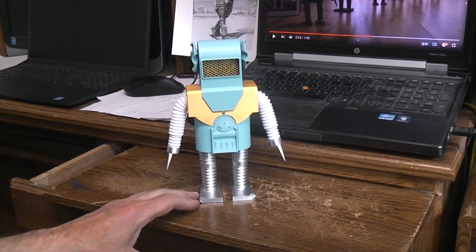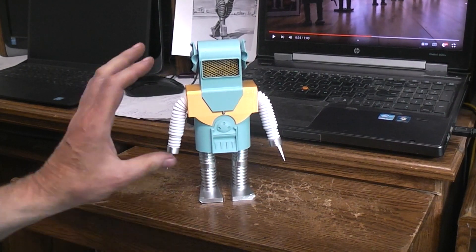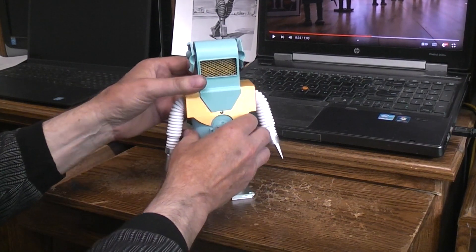I made some improvements to the walking action, and I'm going to cover all of that in a build video. I've ordered more N20 motors, and when they arrive I'll do the build video and have the files up on Thingiverse for this new version. But here's a basic demo of it.